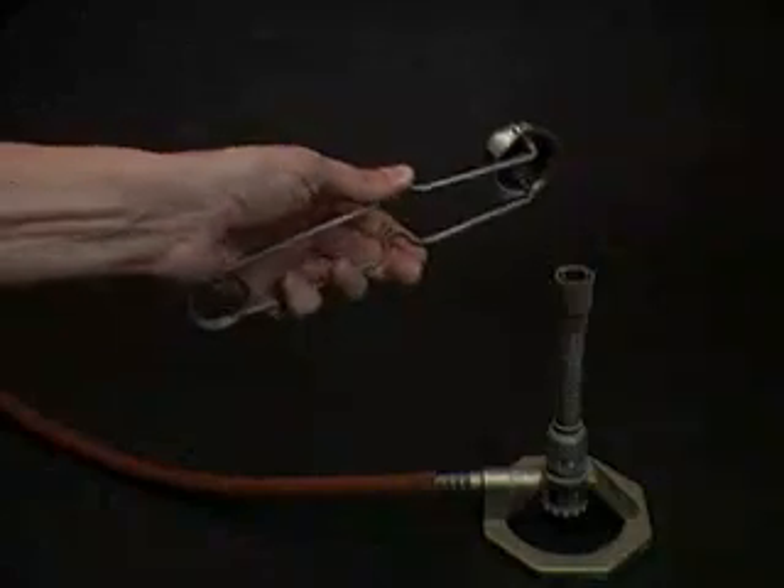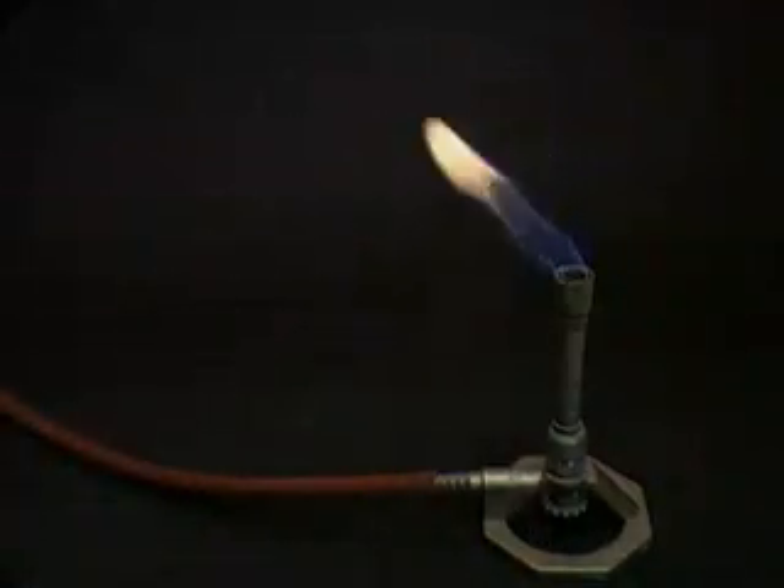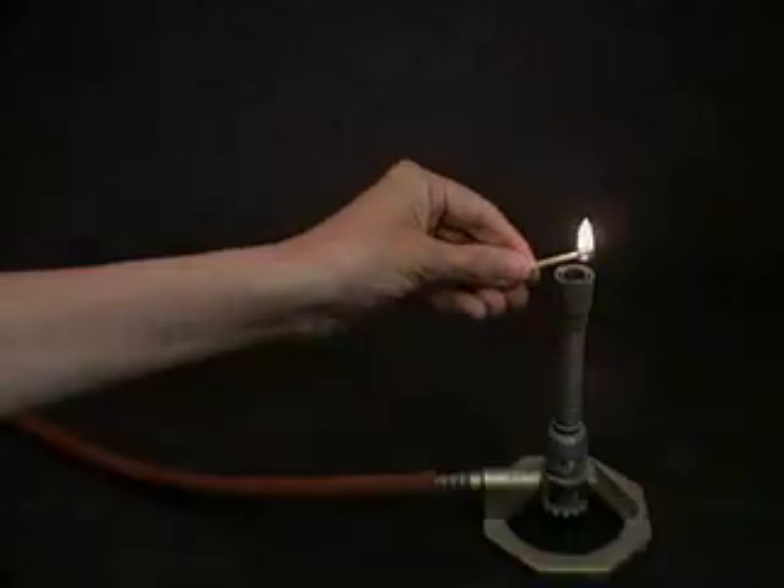Squeeze and release the striker until a spark ignites the burner, or use a match to ignite the flame.